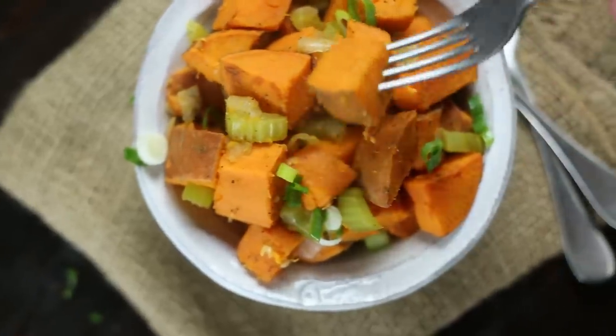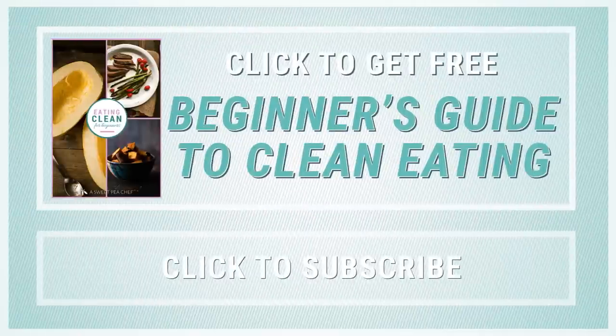Now you have a delicious and healthy vegetarian side that can even be a full meal. I hope you enjoyed this video. Have you downloaded my free guide to eating clean yet? If not, just click the button on the screen. Subscribe to this channel for more tasty ways to enjoy healthy foods. Thanks, see you next time.